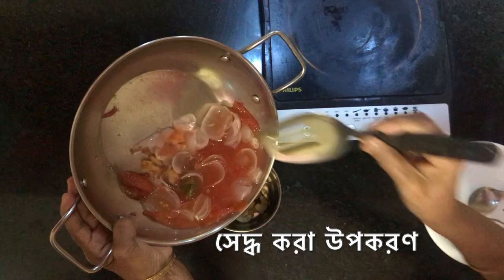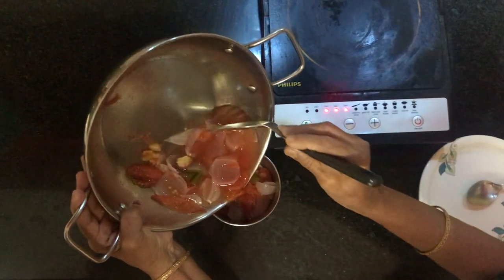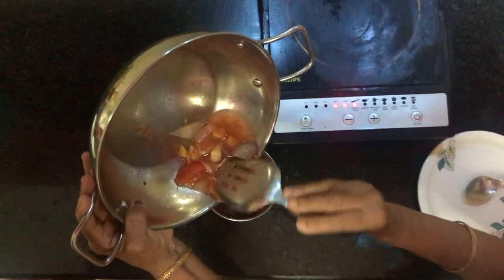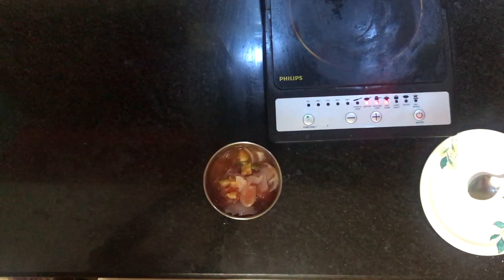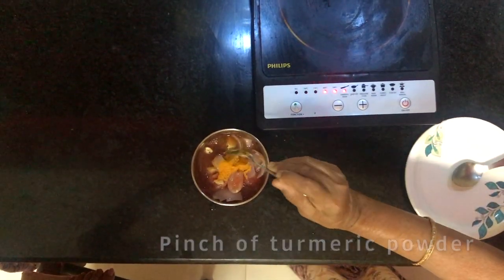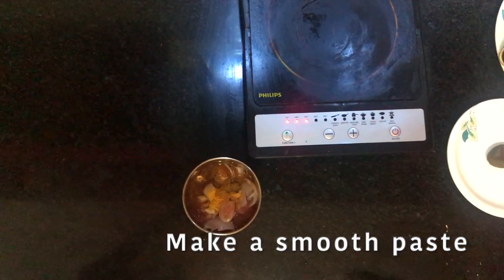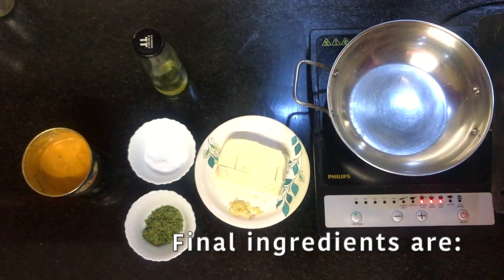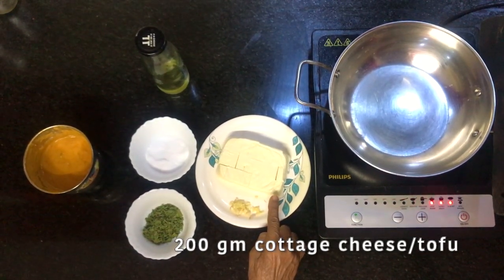We will give this the same amount of water. I will add the water.